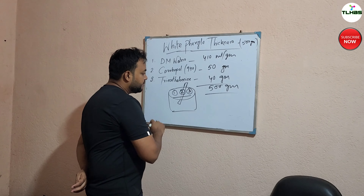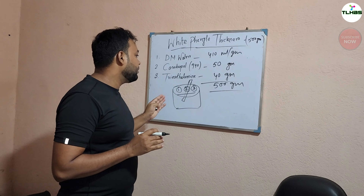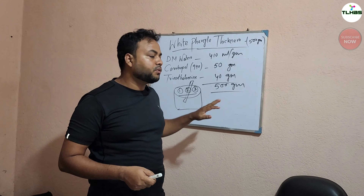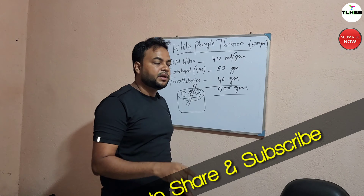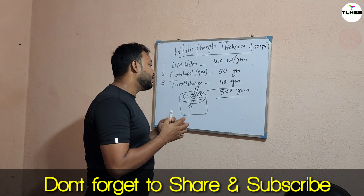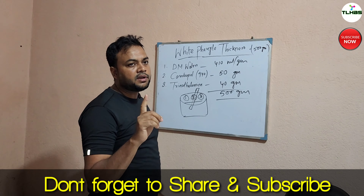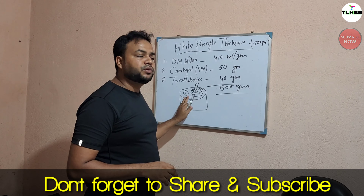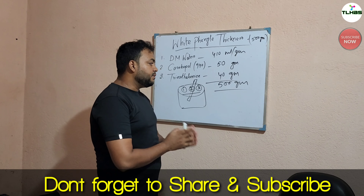If you mix it with the styling water, you can mix it with the active product. If the Carbopol is mixed, you can mix it with the active liquid. Then you can mix it with the white phenyl.